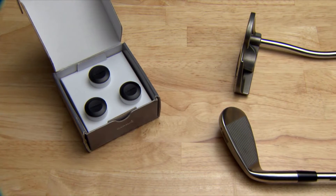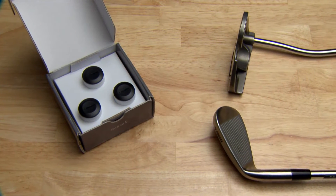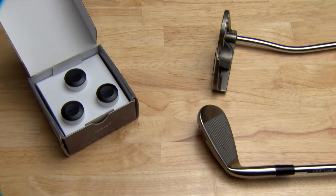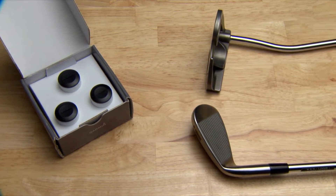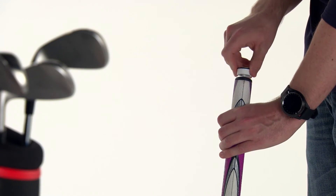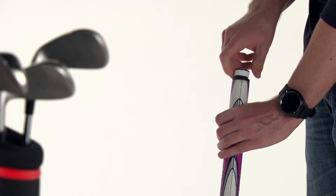If you purchased the starter pack of sensors, Garmin recommends attaching these sensors to your putter and wedges to fill the shot tracking gaps of the AutoShot feature on your compatible Garmin Golf Watches. For automatic scoring, a sensor must be attached to your putter to accurately detect the number of strokes.